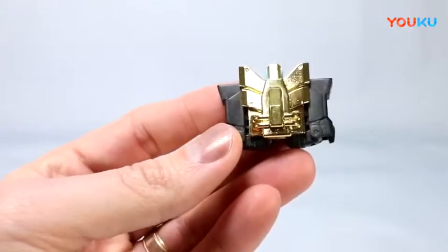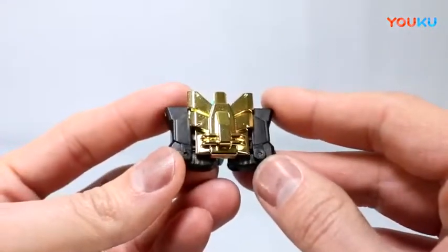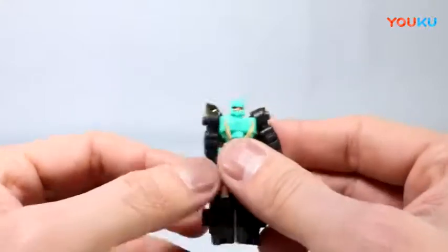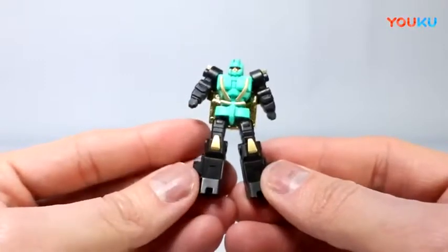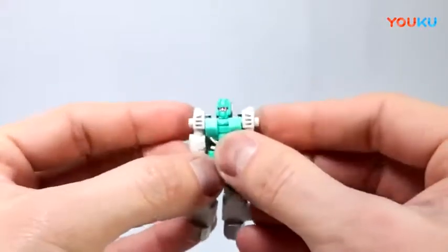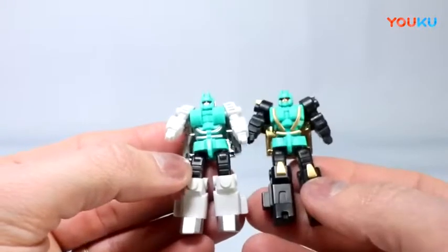Let's check out the Power Masters. This would be the girl, Mega — nice gold accent across the front, primarily black with teal and gold accents, gold face, red eyes. Looks cool. She kind of folds up and articulates out with thigh and knee articulation, that's about it. There's Mega. Then here in white and silver, we've got Giga — black thighs, white shins, silver feet, teal chest with silver trim, silver face, red eyes. You can check the two of them out.